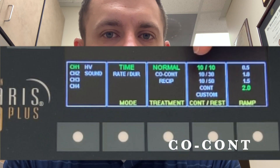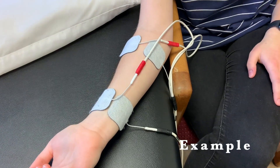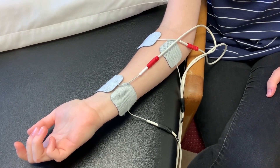If when you're setting up Russian you see on the patient chart 'co-contract,' that means you are setting up two different channels of Russian and they will contract together. You would set up a red and red, and a black and black, on those machines, then turn up each one individually. When you press start, both sides will contract at the same time. Russian co-contract means you're getting two channels going simultaneously — so they're contracting at the same time.